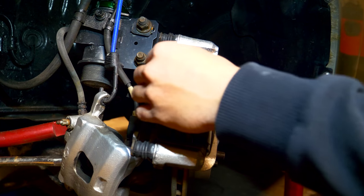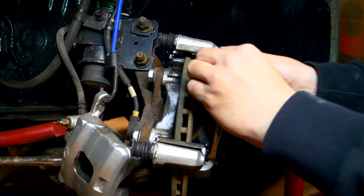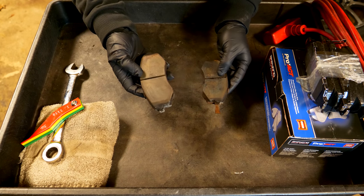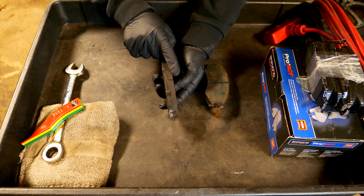With the brake caliper removed from the carrier we can now remove the brake pads from the carrier itself — there's going to be one on the inside and one on the outside. These are the brake pads we just removed. Now I'm going to take a look at the brake thickness to see how much lining and material is still left on these pads.